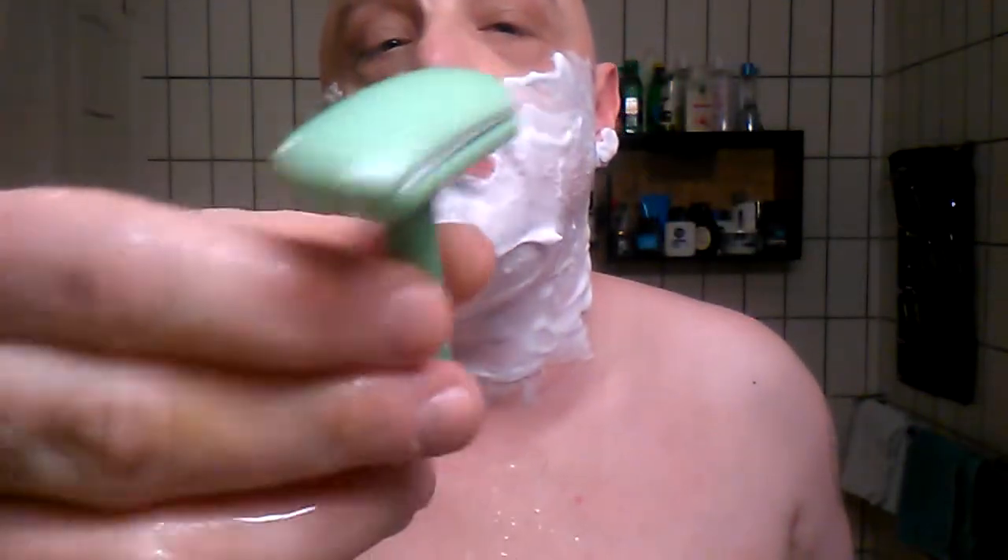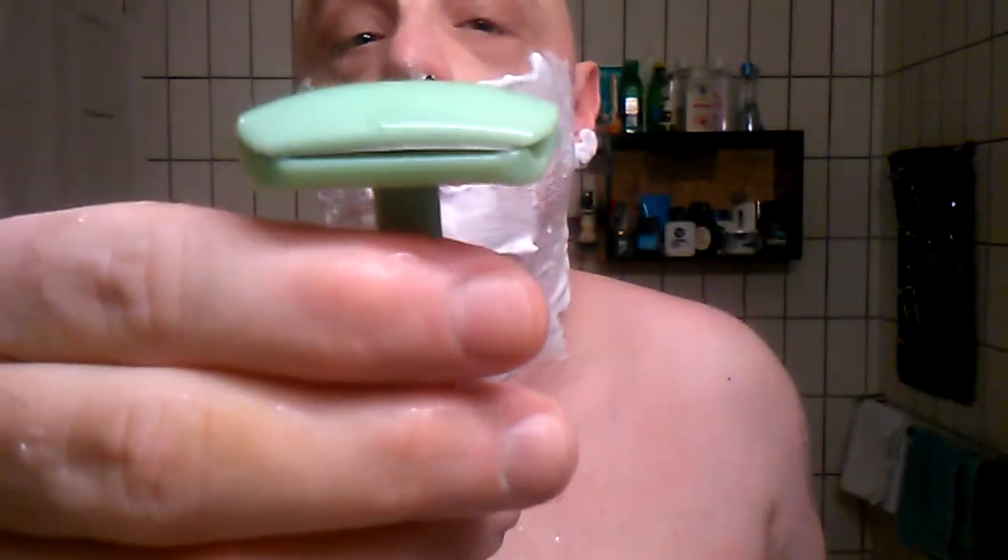Very small, very light, nice green ladies razor with the original blade. That's tugging — nope, it's not going to work. But it's worth a try. I'm just going to put that aside and we're going to grab the Treat Classic on its second use.